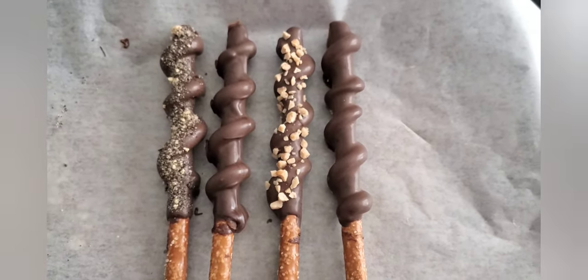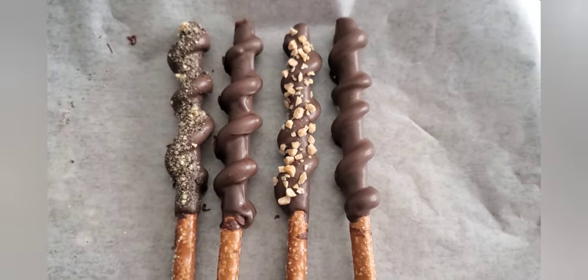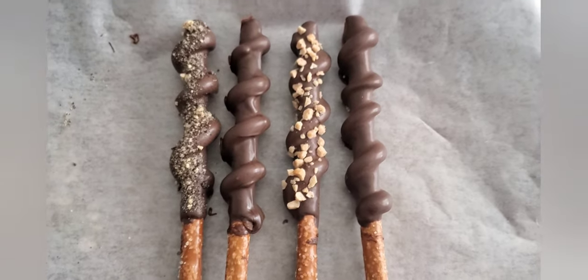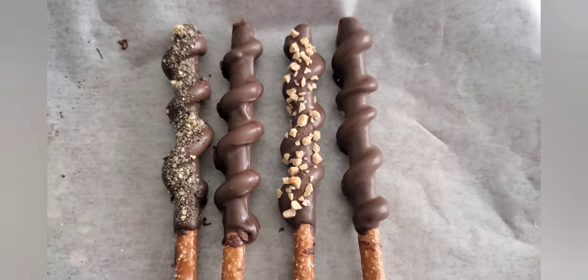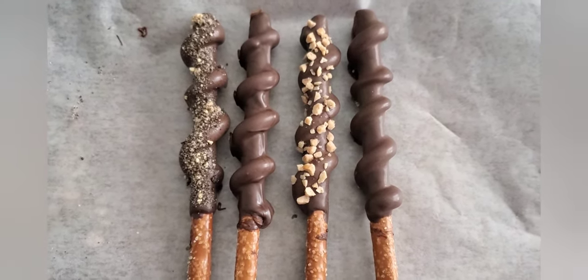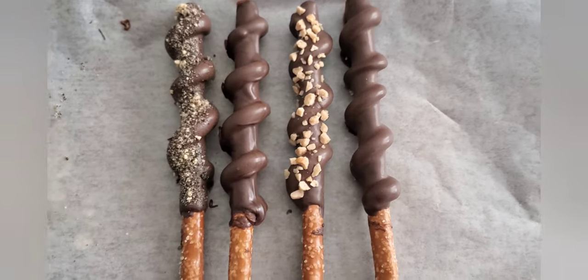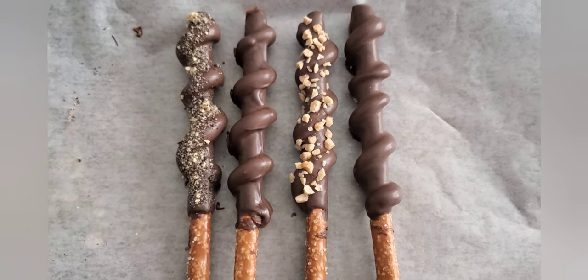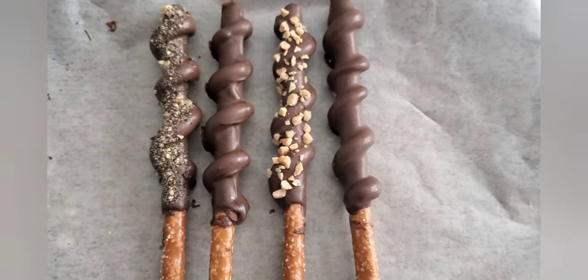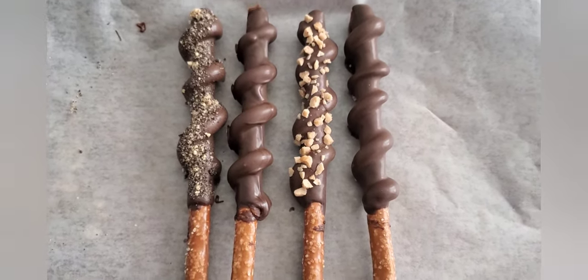Try it out and let me know how y'all's turned out. You can find me on Instagram — send me some pictures. My Instagram will be in my description box, along with all of the products you need to make these pretzels. I love to see what you guys come up with. I'm definitely going to do these again and of course make some really pretty ones — some different colors, stripes, and all that good stuff. But this is my first try along with you guys.